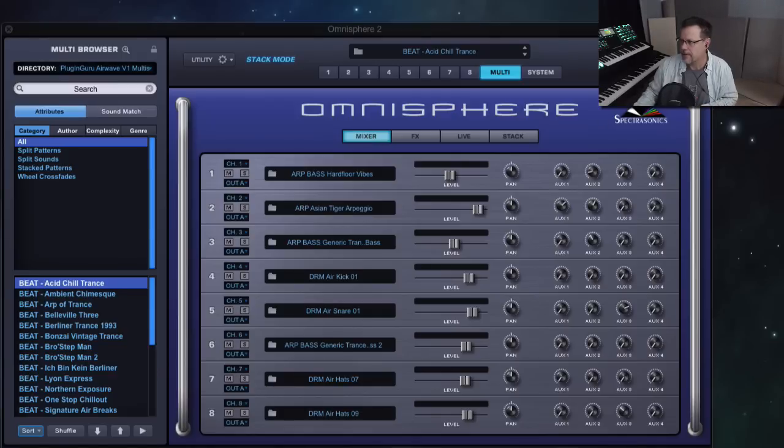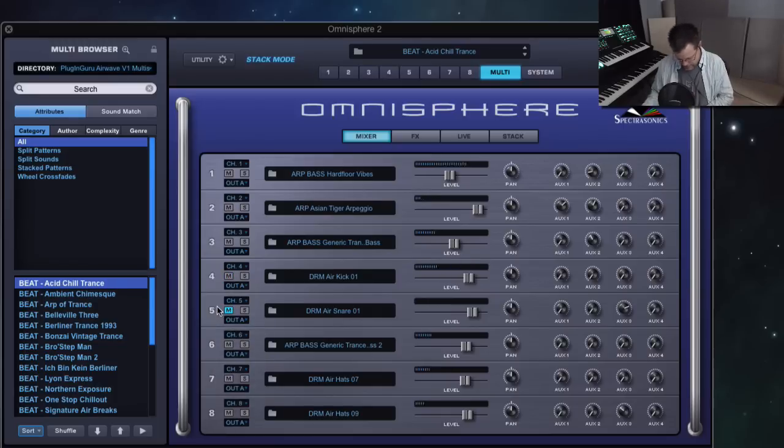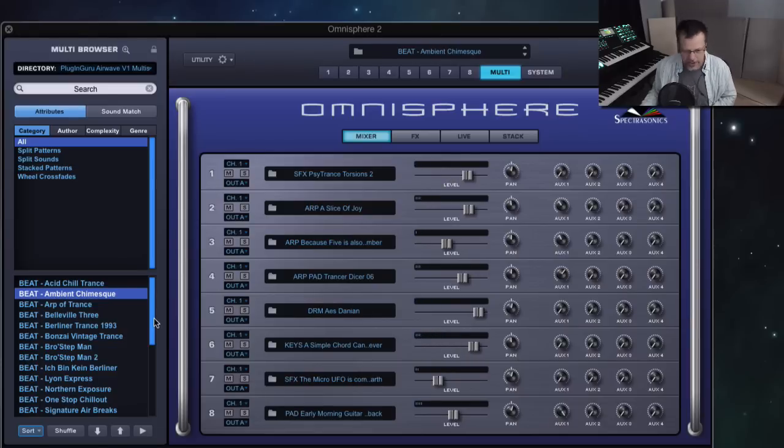I'm sending it to 128 beats per minute and I'm going to play through these. You get the idea — ambient, chimes. And this one totally takes my computer down because there's granular and I believe there's also inner space.